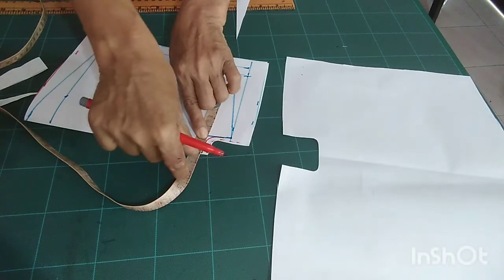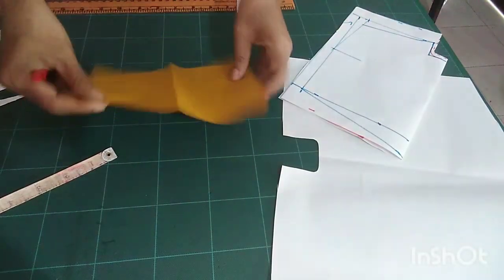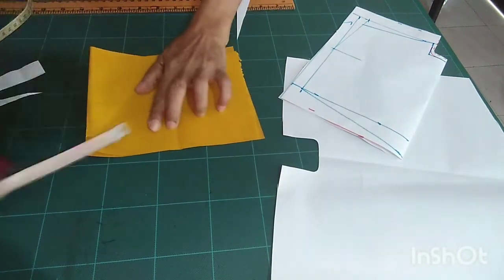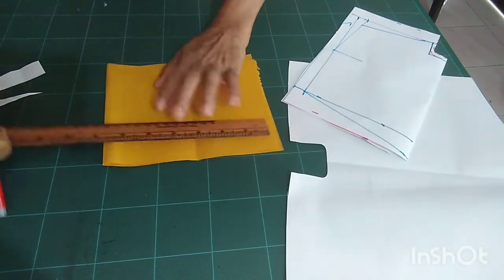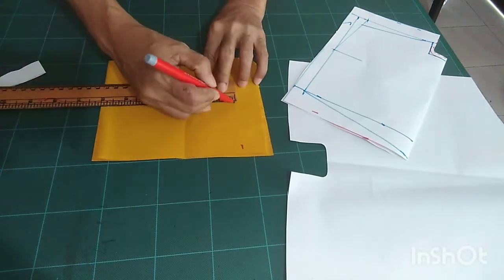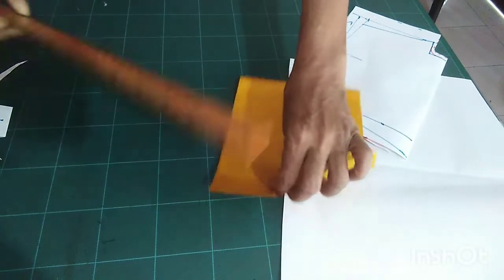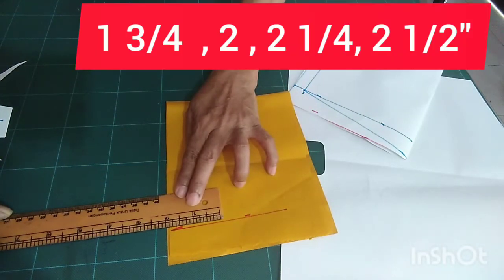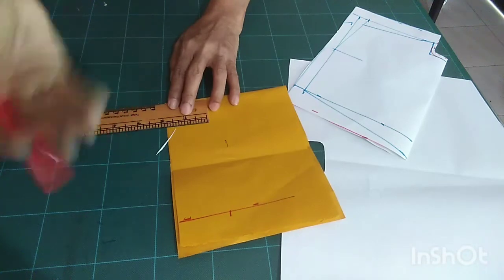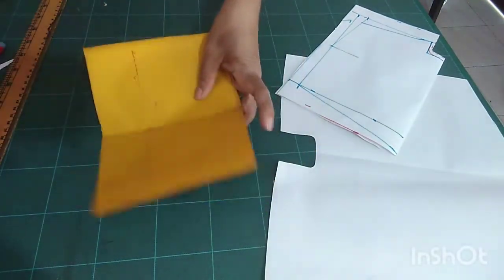Here there are three inches on each side — both sides six inches. The width of the gusset: one and three-quarter inches. For other sizes: two inches, two and a quarter, and two and a half inches. You should cut two pieces.